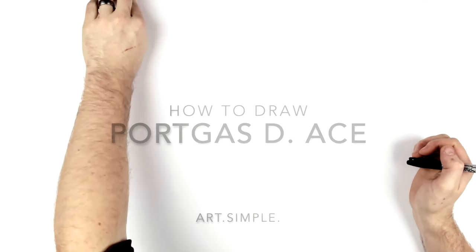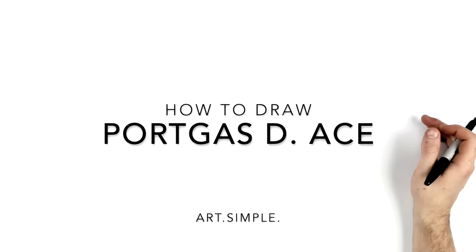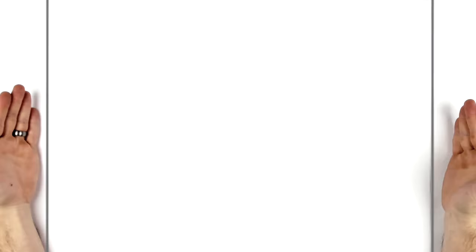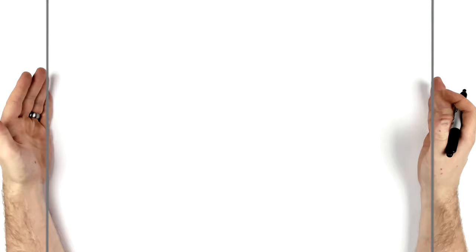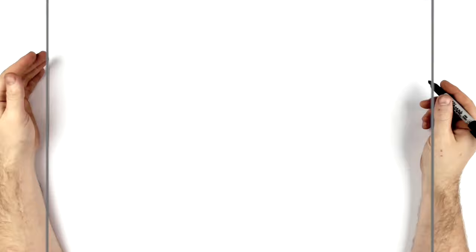Welcome back to another drawing tutorial. We're going to draw Ace today from One Piece. I've done one Ace drawing before but this is a different pose where we can see some of his back tattoo, the side of his face, and a bit of fire in the background. I'm on landscape paper, A2 size, which I use because I use a Sharpie and it puts down a big line. You can do it smaller - A3 or A4 works if you have a sharp pencil or marker.